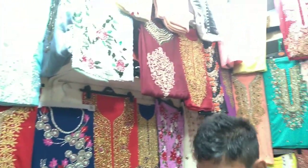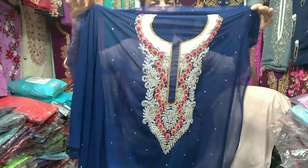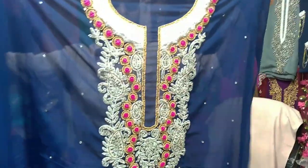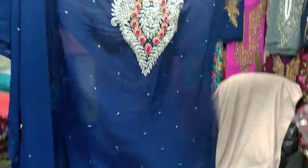I have a very good collection for our viewers. It's a deep blue color. Look at the book — it's very beautiful.